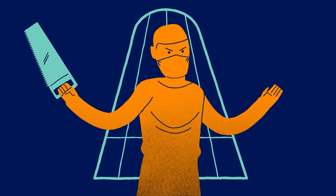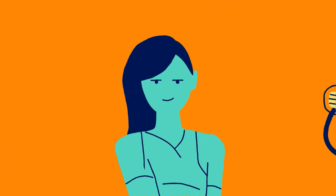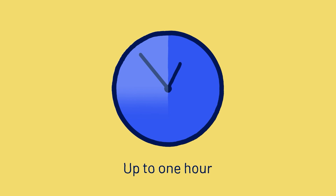You may have seen a movie depicting a painful bone marrow procedure. Thankfully, this isn't the reality. The bone marrow donation process is painless. Once you're asleep, a thin needle carefully removes life-giving cells from the back of your hip bones. The procedure takes about an hour and no stitches are required.